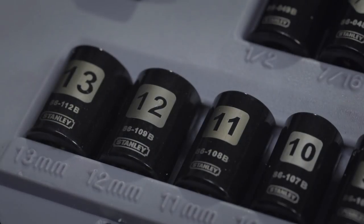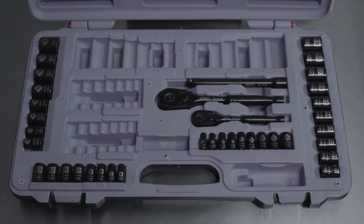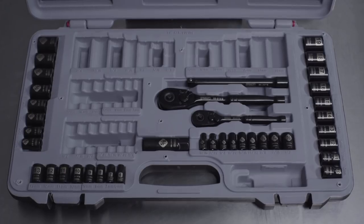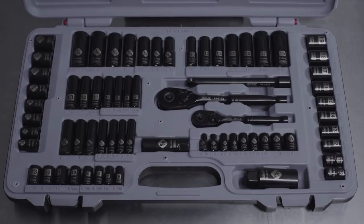Sizing is laser etched onto each piece, so they are easily identifiable. Other key inclusions in this set are a three eighths inch spark plug socket and a variety of deep sockets for when conventional length sockets can't quite reach.